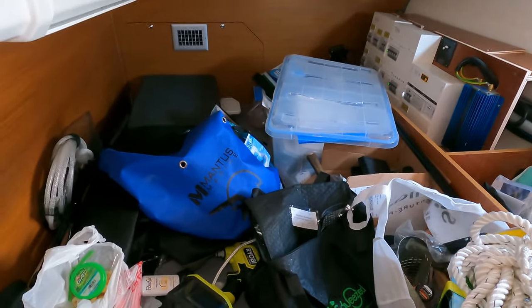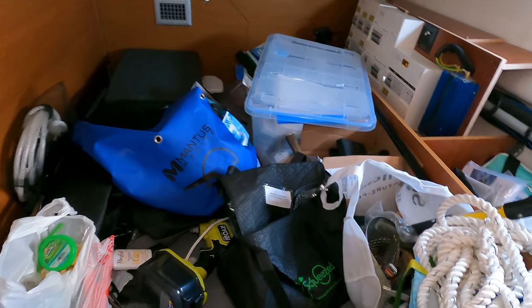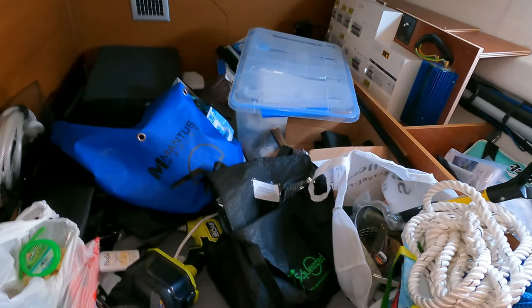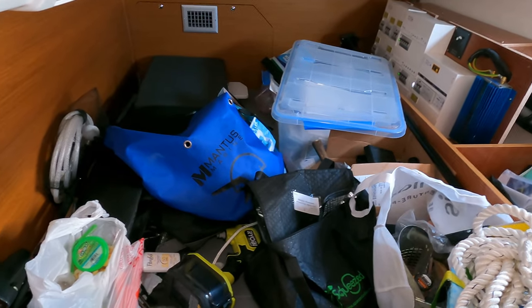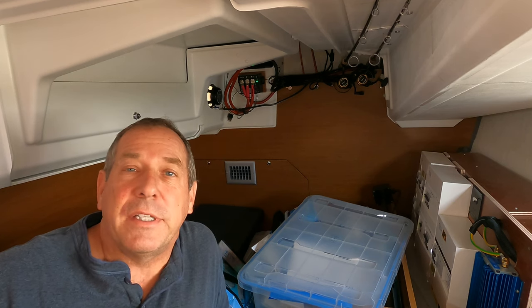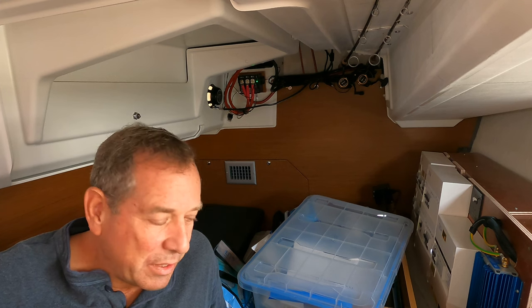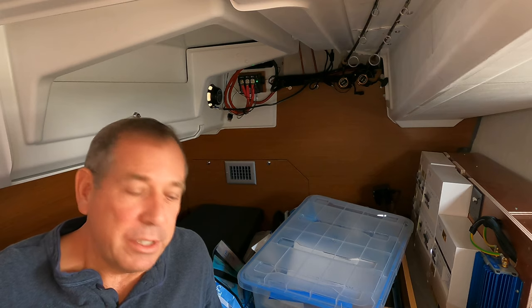All right, so this is our garage utility room — an extra cabin that wasn't a cabin. We've slowly been just adding stuff and tossing it back here. But I've got a plan to make this work and make it more organized. Step one is to get all this crap out of here. Patricia's going to help — we're going to take all this stuff out, sort it, and then our organization system is coming in.